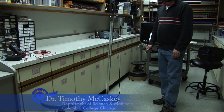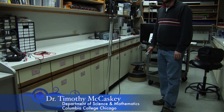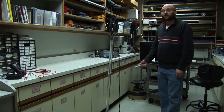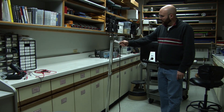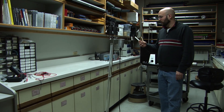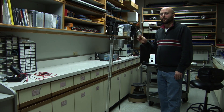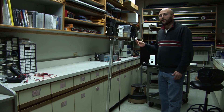This apparatus is used in Science of Acoustics labs to measure the speed of sound. It is a resonance tube featuring a tube with an adjustable water level. We use this with a tuning fork of known frequency — in our lab we typically use a tuning fork of 1000 Hz.